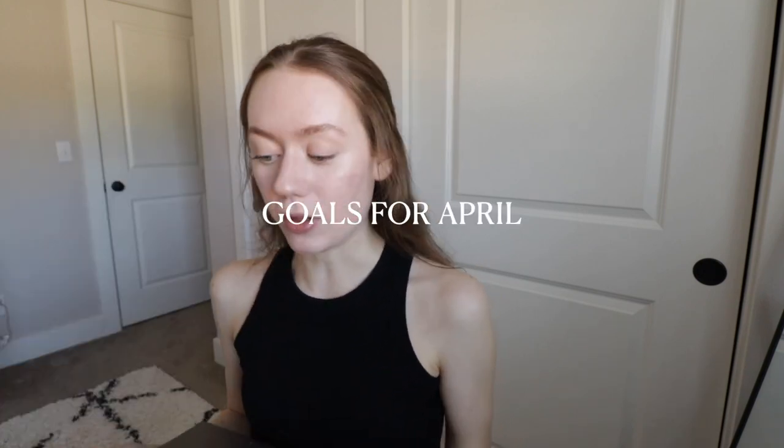Now I'm going to get ready for my day — just a little bit of makeup. Then we'll take this upstairs and do some goal planning for April. I got a little ready, put on some concealer and eye makeup, and put the comforter in the washer and the sheets in the dryer. Now it's time for goal planning for April.